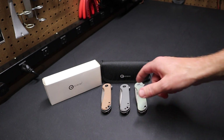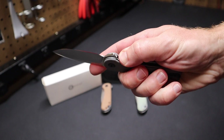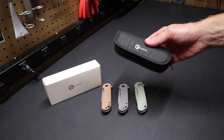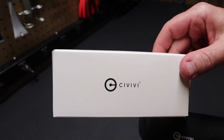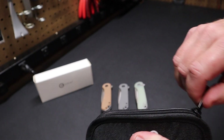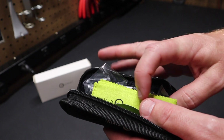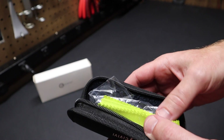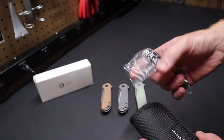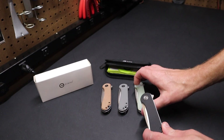Recently I discovered these Civivi blades that are flipper knives. They've got an excellent fit and finish. You can see I've got three of them here, and they come in this nice white box from Civivi. They have a case that zips shut — you unzip the case and it comes with a really nice cloth. It's not just some cheap microfiber cloth; it's really a felt cloth that's really nice quality. You've got some decals in there, and the knife comes in here. I've got one that's in black so you can see what those scales look like.